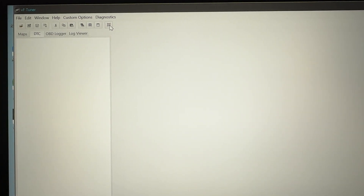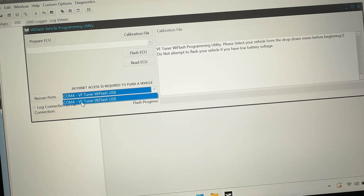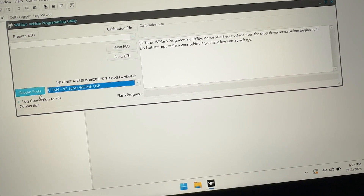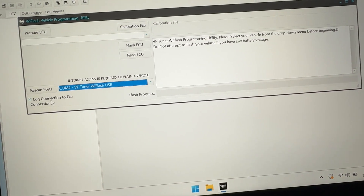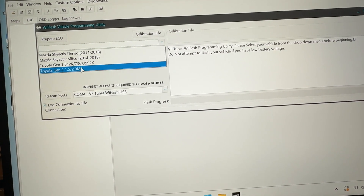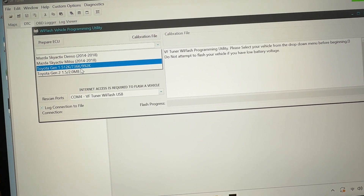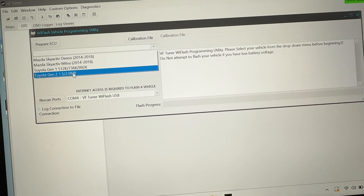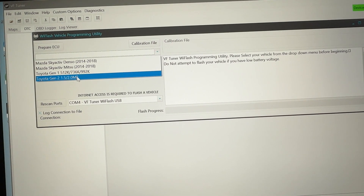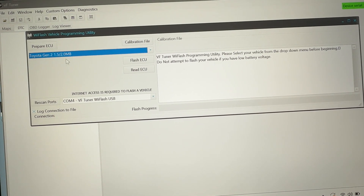So you want to click on this little box that says Y Flasher. You want to make sure that right here, you have the COM port selected with your VF Tuner Y Flash device. And you want to make sure that 'log connection to file' right here is checked. Now once you do that, come up here to this drop-down box. You've got a few different choices depending on which Y Flash device you bought and how it's registered. I'm using this just on my Toyota, so these are the options that I have available to me.